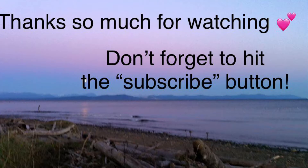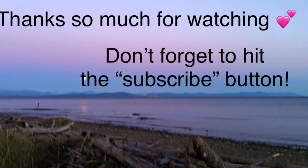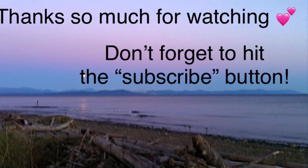Thank you so much for joining me today. I really appreciate your time and you being here. I hope you have a fantastic day.